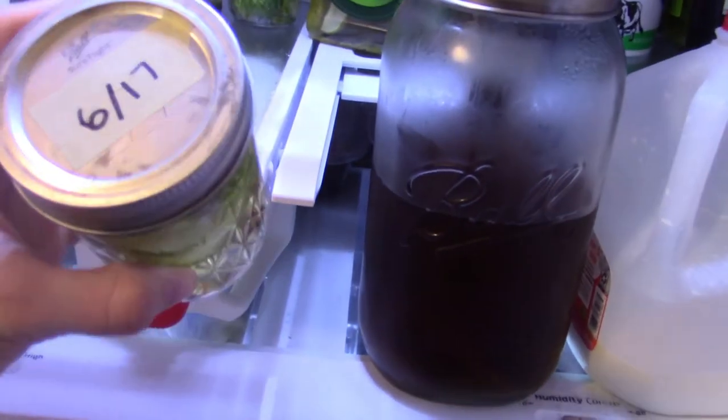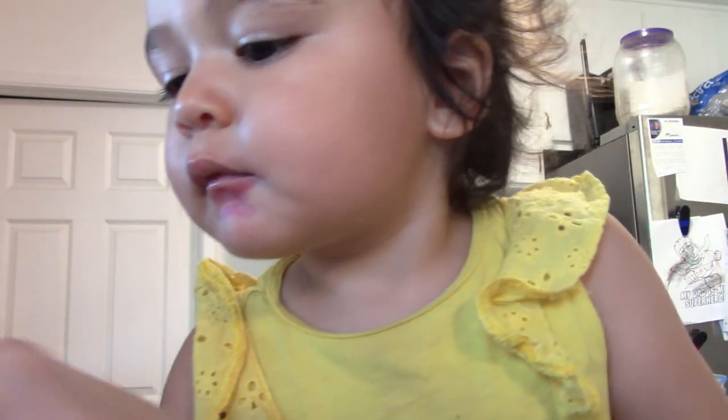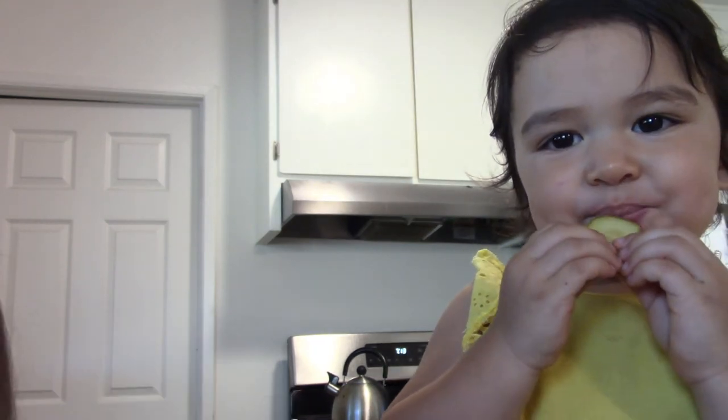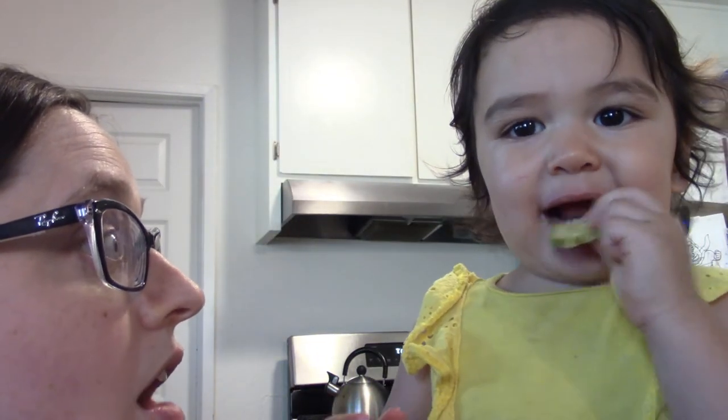I show everyone the pickles we made on June 17th that have been in the fridge for a while and we've been eating them. Agnes wants to taste one. I open the jar and we each get a pickle to try. Agnes says it's really sour but she likes them. She says 'you made them for me' and eats hers all gone, then asks for more.